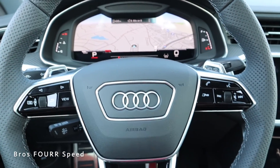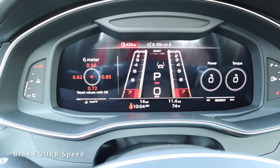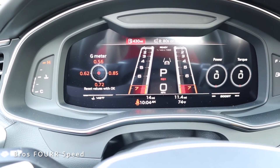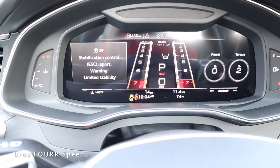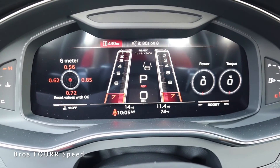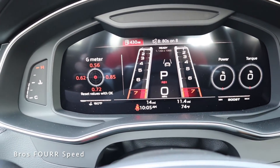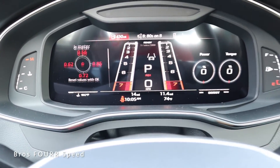Being the RS7, pressing the RS button once changes the gauge cluster to show the tach on both sides of the MPH readout and current gear — almost like a drag strip display. Holding the button activates RS2, which turns off traction control. Switching back to RS1 shows a G-force meter on the left side. You can also check tire pressure and tire temperatures through this interface.